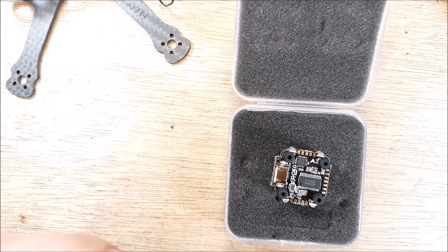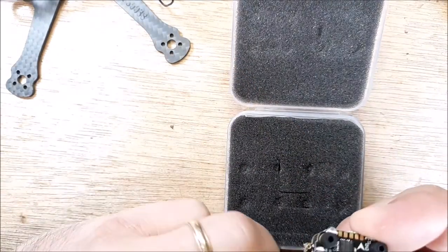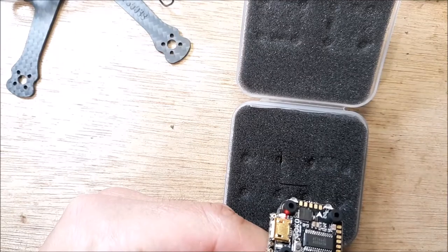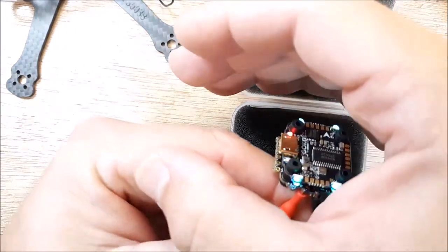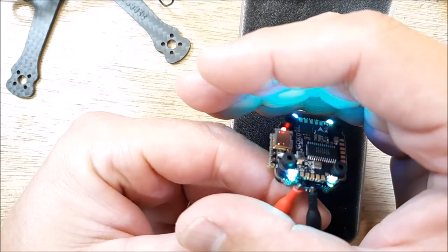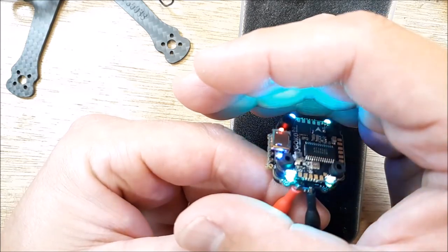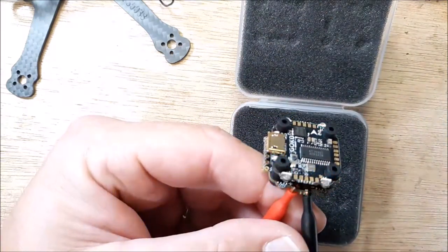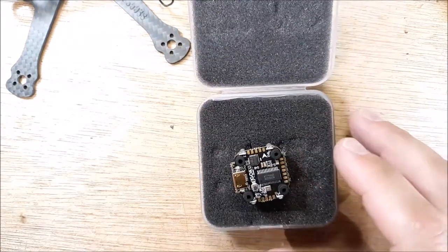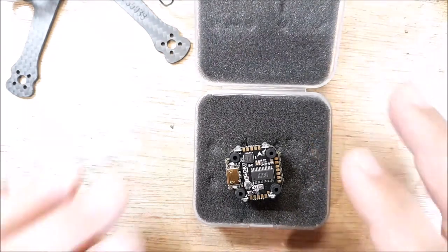I have my 5-volt source here — let's plug that in and turn it on. Look at the LEDs dance on that thing! That's wild. It should be cool. We're going to chuck this into a build, so stay tuned. Seems like a lot of bling — I've never been a real bling person — but it looks great.